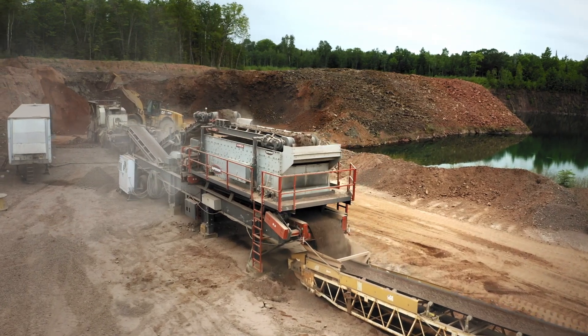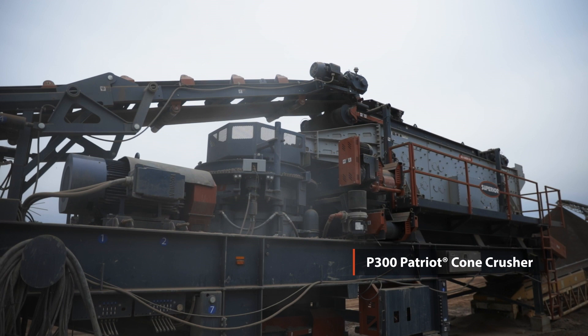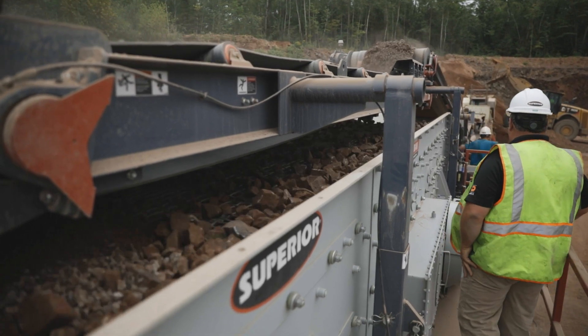They need a fairly small, very portable platform. They bounce around in some small quarries and pits. The compact nature of the plant works good for the customer and accessibility into these quarries.